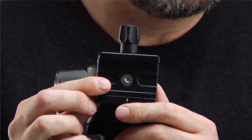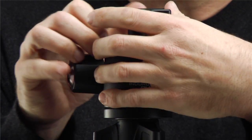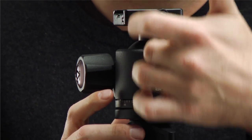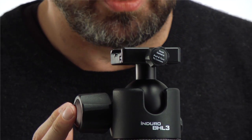The ball head is actually heavier than the set of sticks. Looking at the ball head, the first thing to note is where you put the camera. There are bubble levels here and here — the bubble level is so you can level the camera. The trick with using a ball head is that you always want the knob facing the front, the bubble level to the back, and the slit in the front.